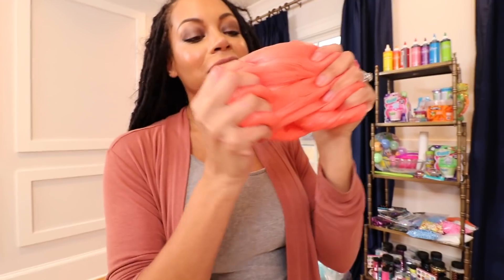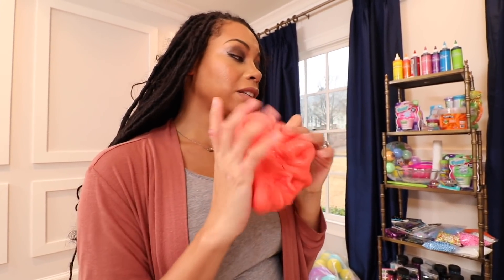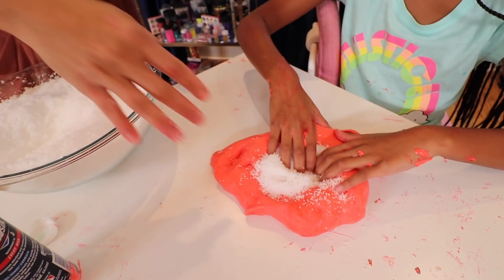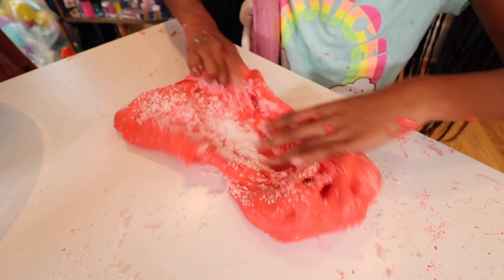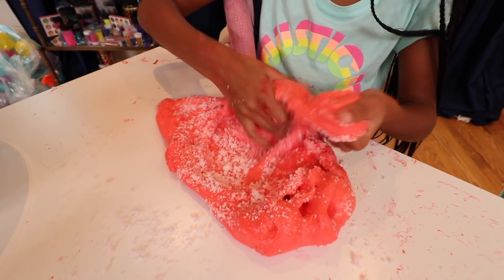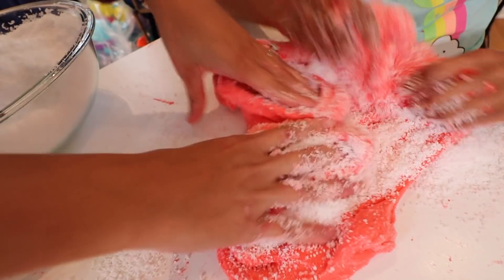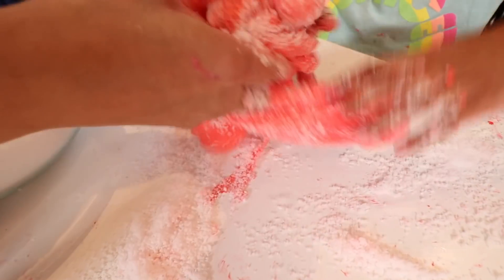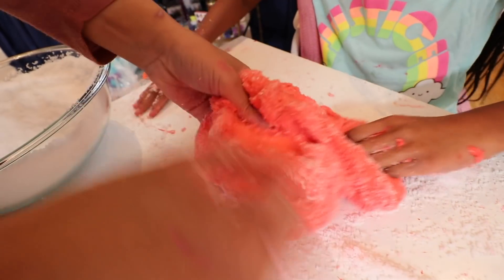As you can see, this slime is nice and thick — it's a little too thick and doesn't stretch that well. But as we add the snow, it's going to get nice and loose. So I'm going to give you your first bit of snow. Start mixing that in. Why is it making it so stressful? We're going to add even more.